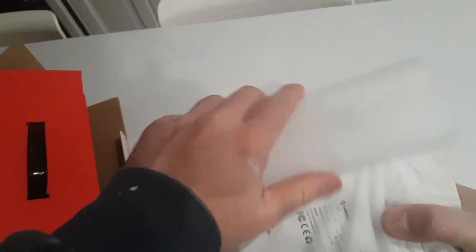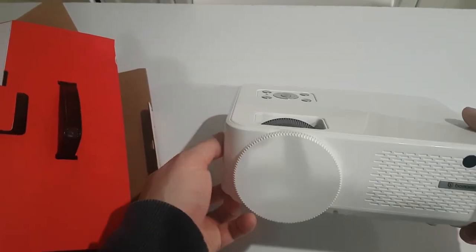The thing with these portable units is they're just getting smaller and smaller while maintaining the same level of lumens, or even higher at some point.